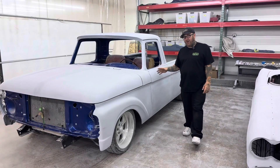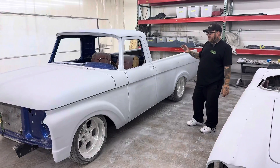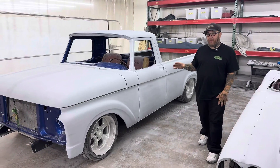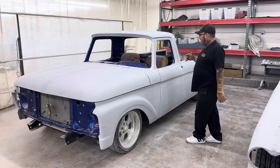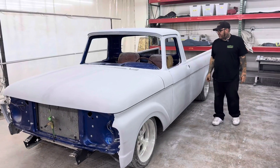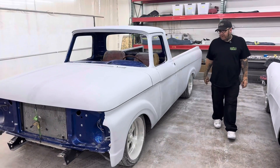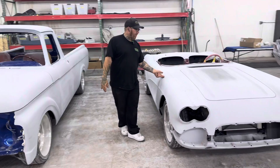This one also started a lot of controversy. We're actually quite a long ways on this — we've got a couple spots we want to spot prime to be done with the body stage on the outside, then we're going to take it apart, start doing the jams, the dash, the inside of the doors. We're thinking we might be spraying this green — we're still seeing what we're going to do.